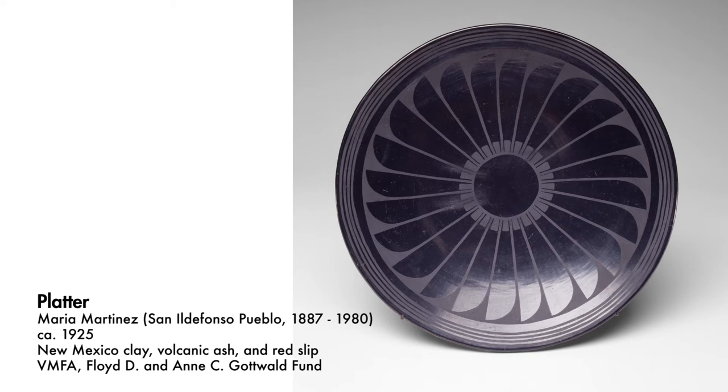Plates are hard to make because they're vulnerable to cracking a lot. You have to really watch it as it dries — either put a weight on it, or put a little bit more temper into the piece so it doesn't shrink as fast and crack.